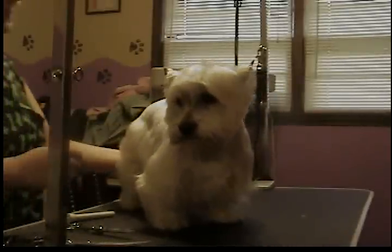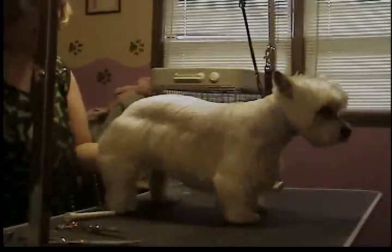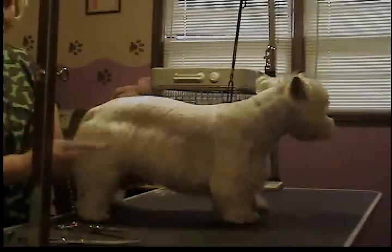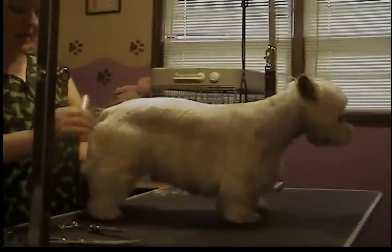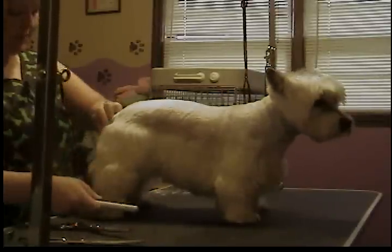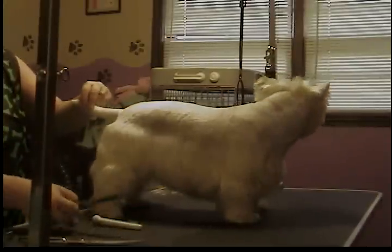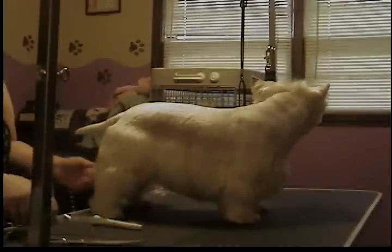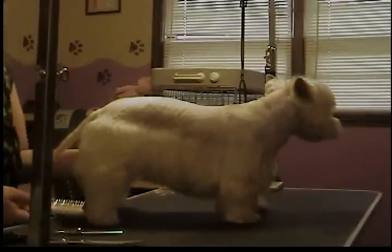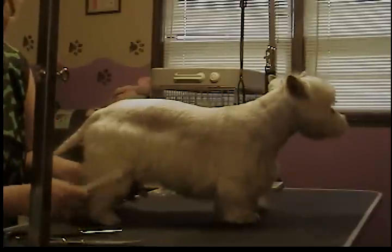Okay, now this is part four of grooming Westy. This is Olivia — if you've been watching, you know her. I've already done her face, feet, sanitary, and her tail. For the tail I didn't show you — I just took clippers down the top and sides, then used my thinners to make it nice and even on the bottom. That's really all you do with the tail.